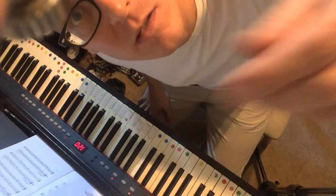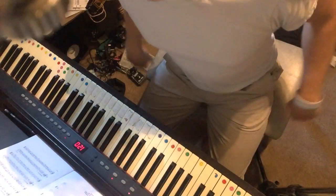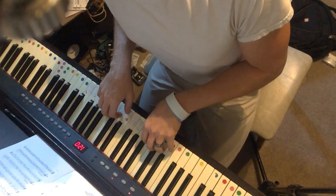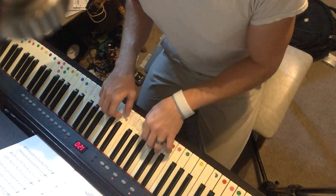Hey there, coyotes! This is a quick example of how you play Jingle Bells according to the book. Watch my fingers. Notice the seated position — hands are up like this, not over the keys like this. You don't play with flat fingers.